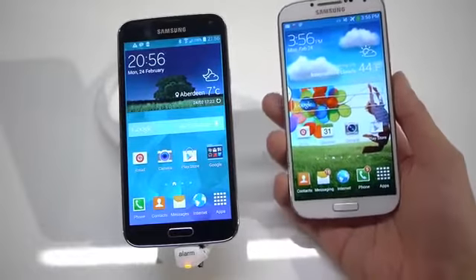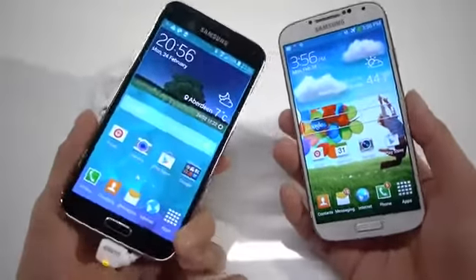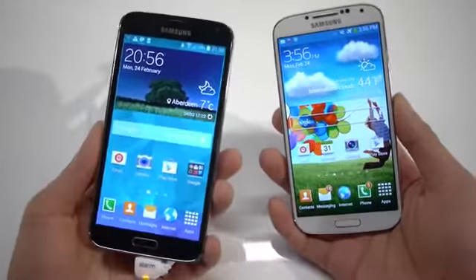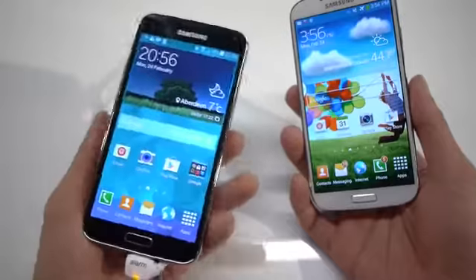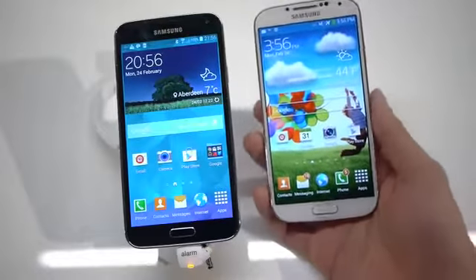Hey guys, John V from Phone Money here live at MWC 2014 in Barcelona, Spain, which just wrapped up the Samsung press event. I'm doing a first-hand look between the Samsung Galaxy S5 and the S4 — last year's flagship versus the newly announced device overtaking it — so it's going to be pretty interesting. Let's get right into it.